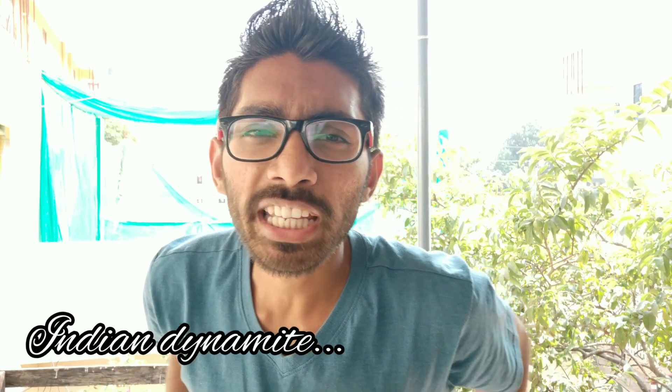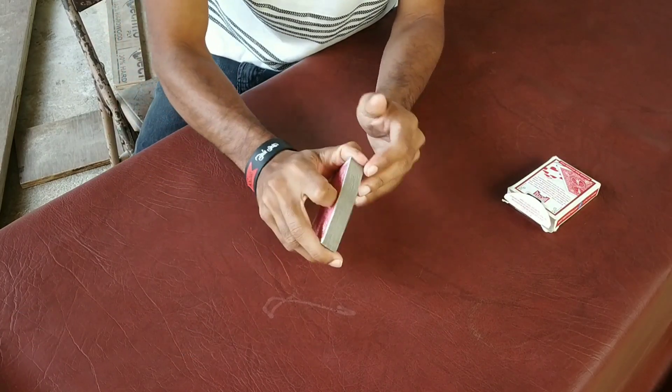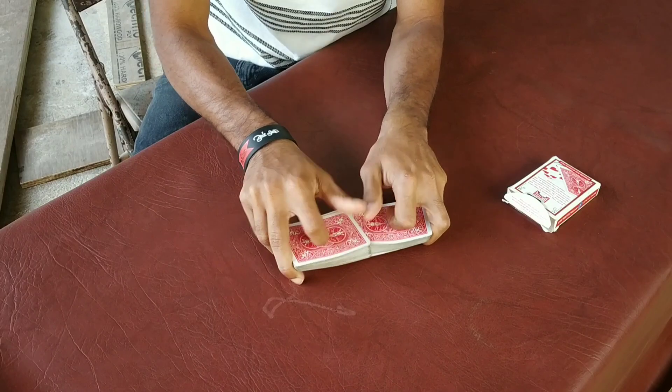Yo yo yo bro, this is Indian Dynamite here. First of all, happy Sankranthi, happy Kanuma, and happy Pongal, and happy everything bro. So here's one of these things — impromptu, off the front, with a completely shuffled deck. 30 seconds, one of these things — a trick.